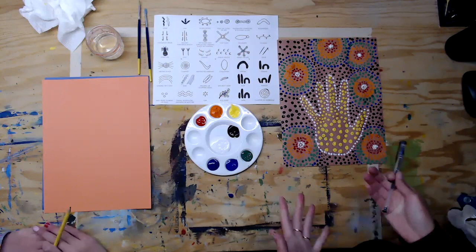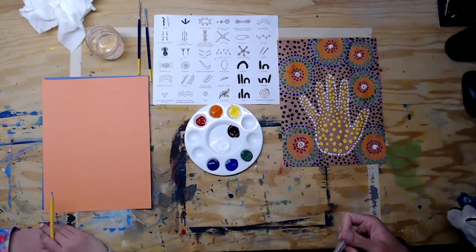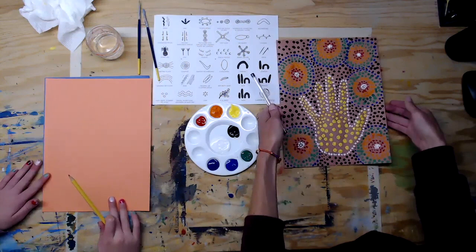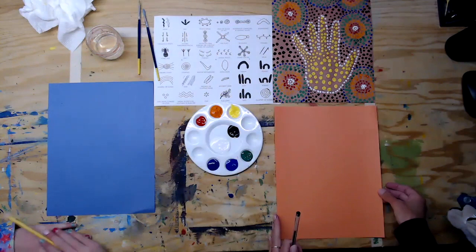Today we are going to do some Aboriginal handprint dot art from the country of Australia. Hopefully you have watched one or both of the videos linked below and learned a little bit about this cool country and some of the Aborigines. The handprint means belonging — belonging here. So we're going to do our own Aboriginal art. The first thing you need is a colored piece of paper — any color will work, even white, but I think it looks cool on a color. I'm going to do orange.